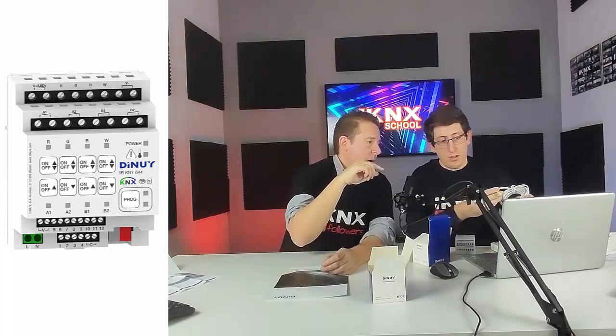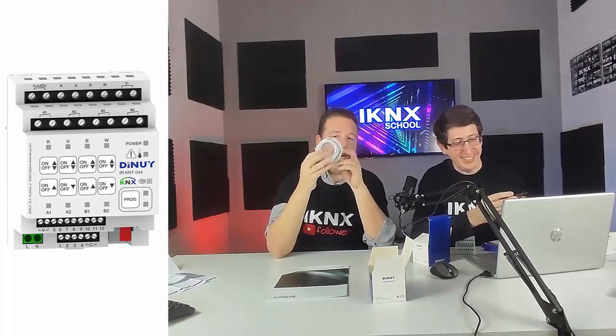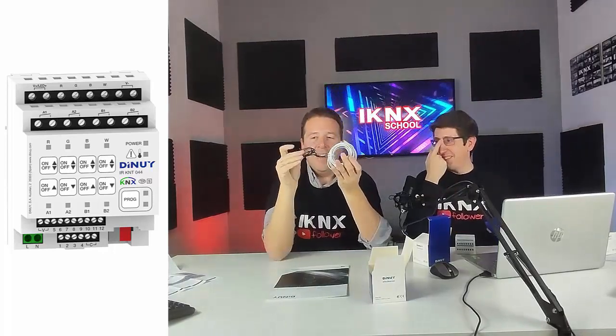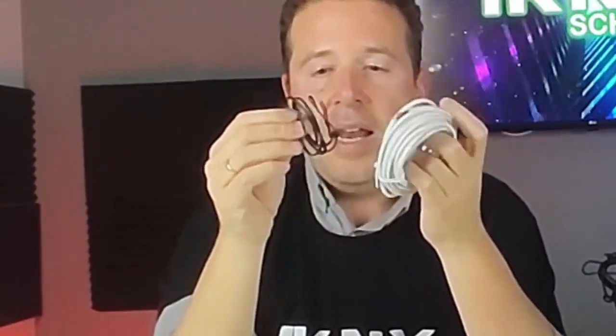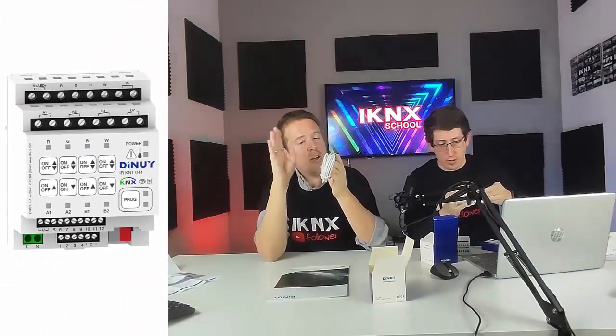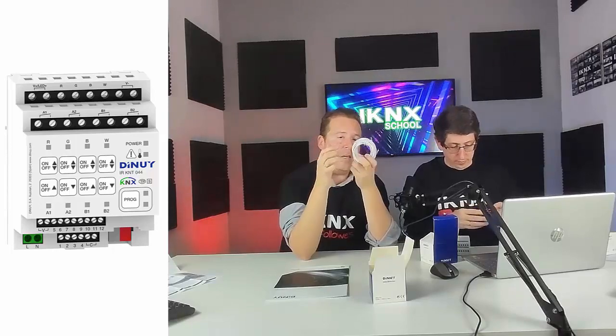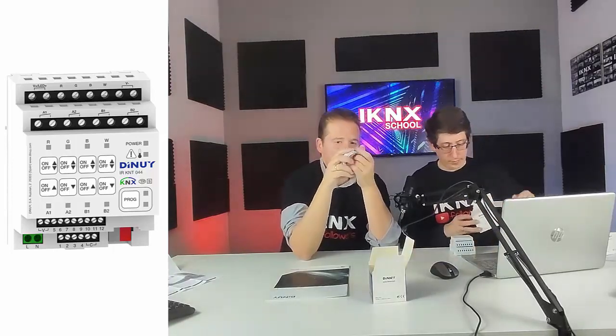Hay dos tipos de sondas: una de tres metros y otra mayor. Comparando con otros fabricantes, esta sonda de DINUY es más robusta, lo que la hace mejor para meterla por una tubería y tirar de la guía. Eso da mucha seguridad. Además, a diferencia de los actuadores hermanos (el de 4, 8 y 16 canales), este dispositivo permite conectar hasta 8 detectores de movimiento low cost, es decir, detectores sin electrónica KNX.